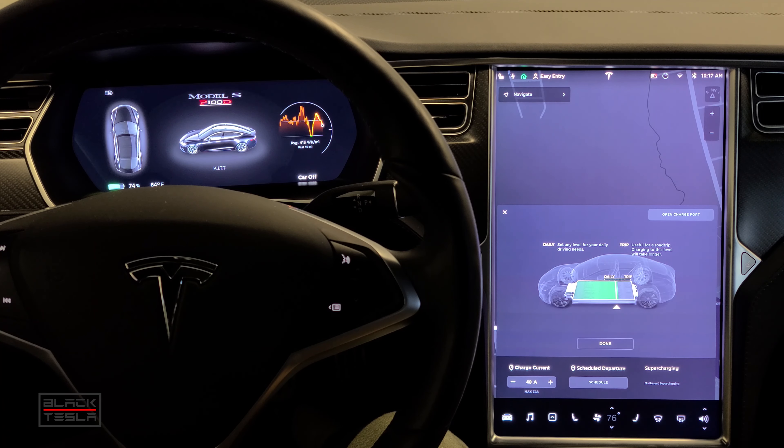All right guys, hope everyone is safe. We here in the US have been ordered to shelter in place, just like a lot of other countries, which means we can't go outside, we can't drive, we have to stay inside. But how do you prepare your Tesla to shelter in place — to be still, to not be moving for a long period of time? Let's jump into it.